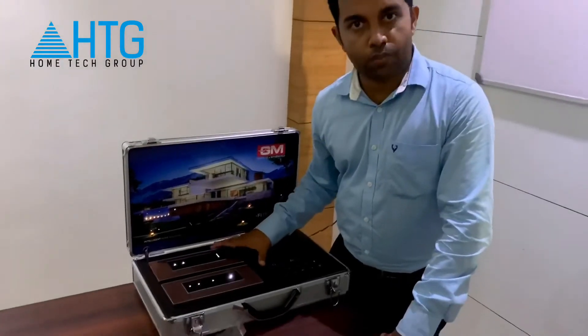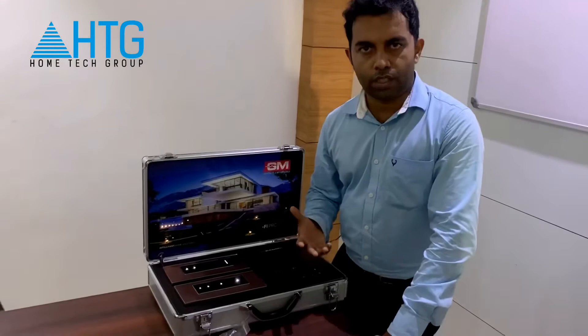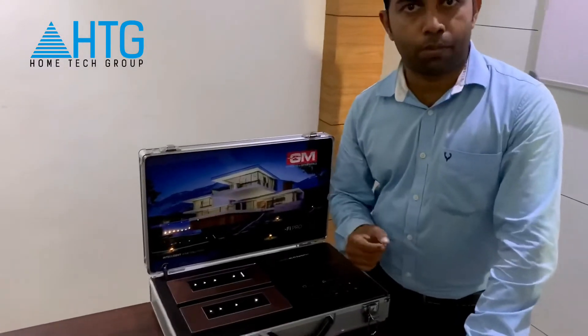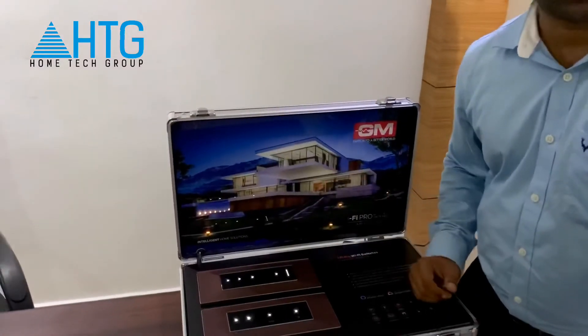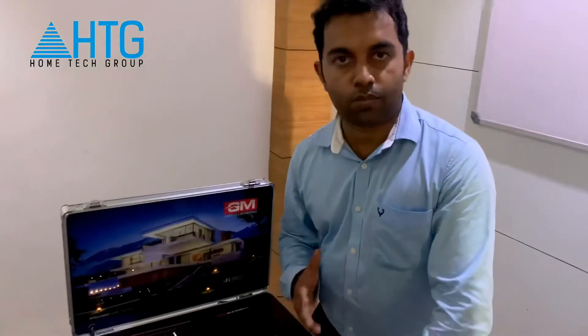These are very cost-efficient ones. The white colors are also very cost-efficient. For any of your inquiries, you can contact us. We are happy to help you and can put you in touch with our nearest dealer. Please feel free to contact us regarding your inquiries.